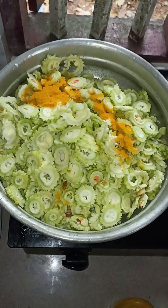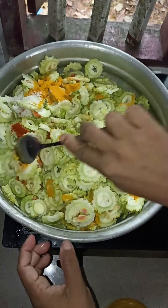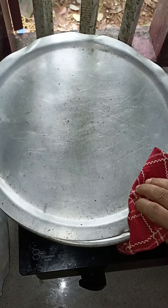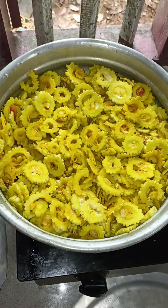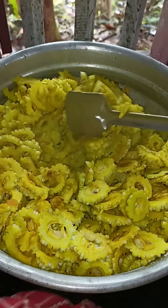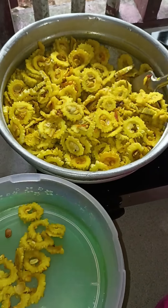If you cook it, you will cook it. You can put it in a pan, and you can put it in a pan with a pan.